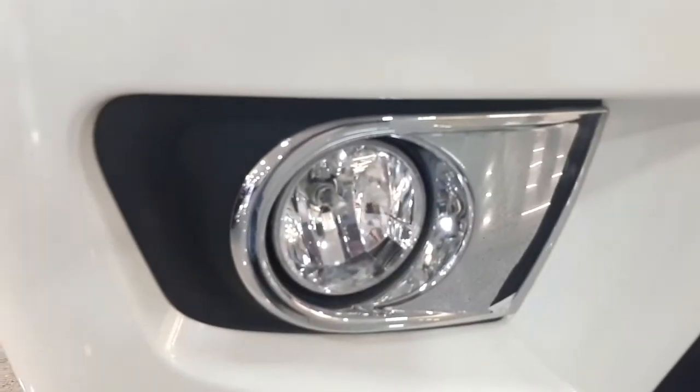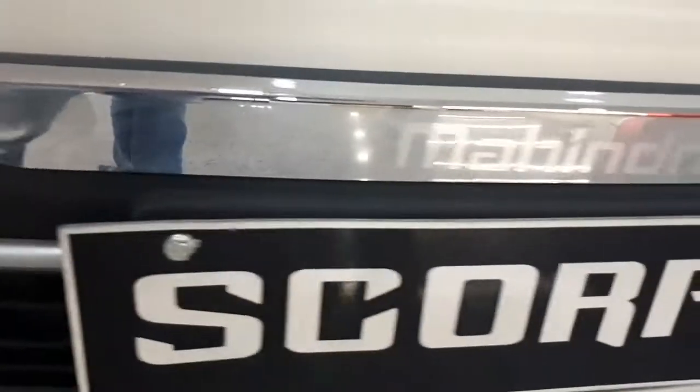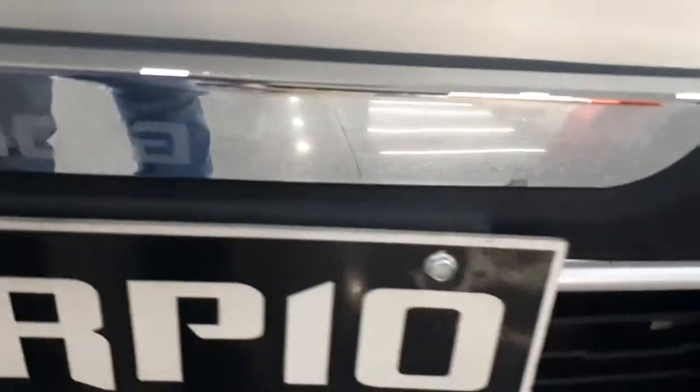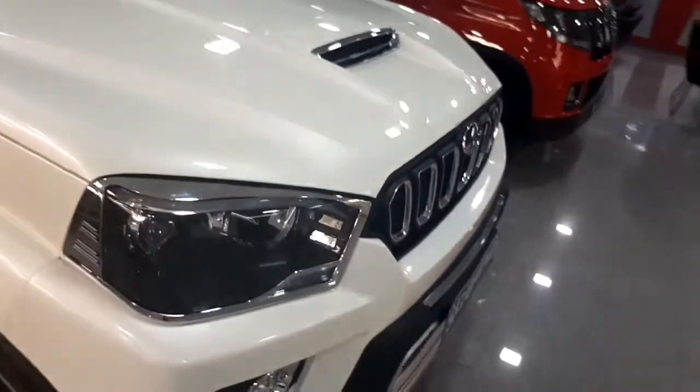The tailgate is all new and Mahindra has completely done away with the plastic applique that surrounds the number plate. The Scorpio's already good-looking tail lamps look better with the new red theme. Overall, the Scorpio nip-and-tuck job does enough to make it look more contemporary and lends it a hint of sophistication.